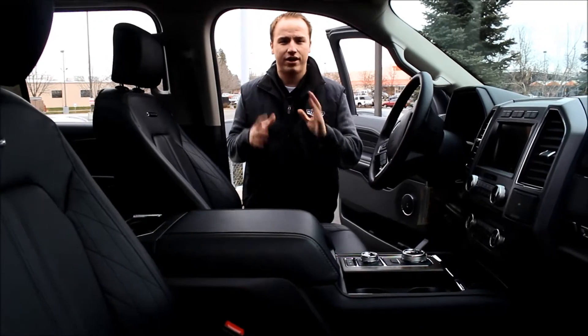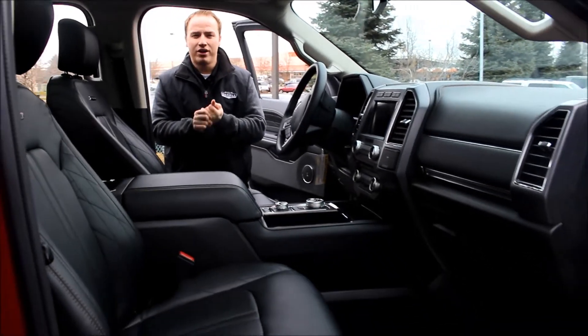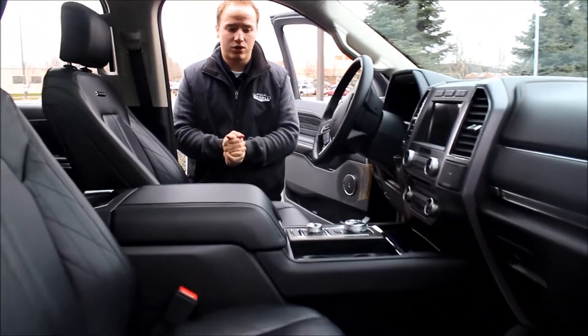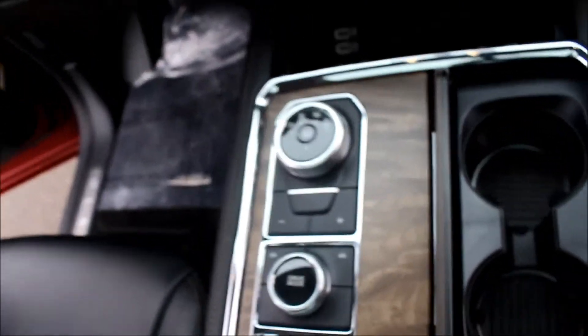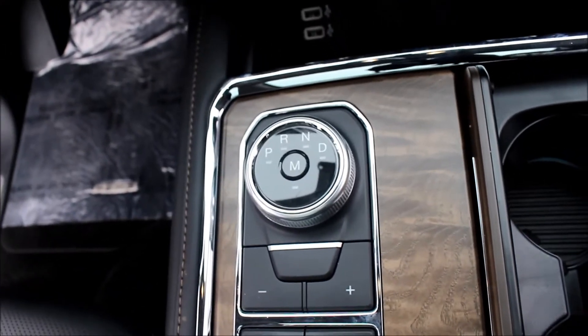All right, so we're going to take a quick look inside here. A lot of redesigns coming into the 2018 model here. We have a rotary shift dial down here on the lower console — it's very similar to the Ford Fusion. The biggest benefit of that is if you forget to take the vehicle out of gear and you shut it off, it will actually put it in park for you so it doesn't roll away.